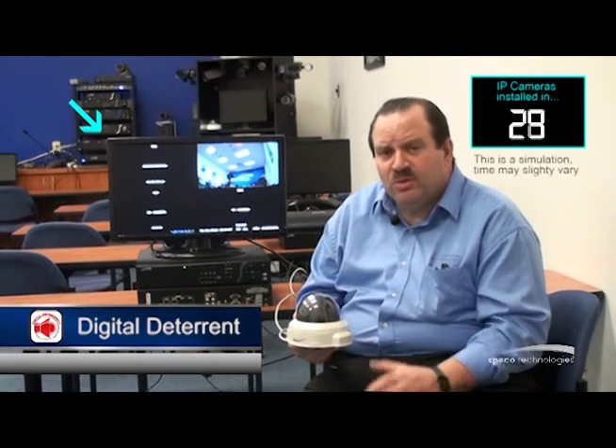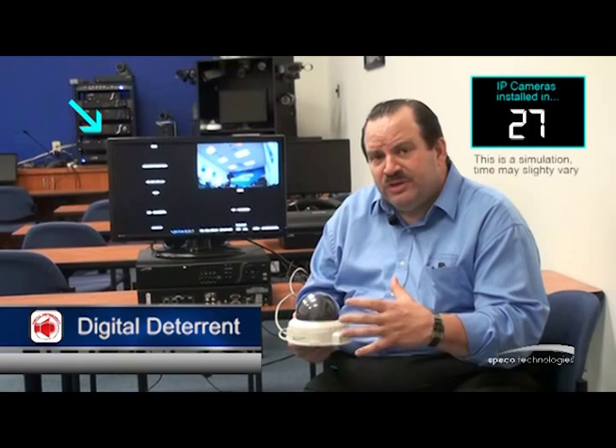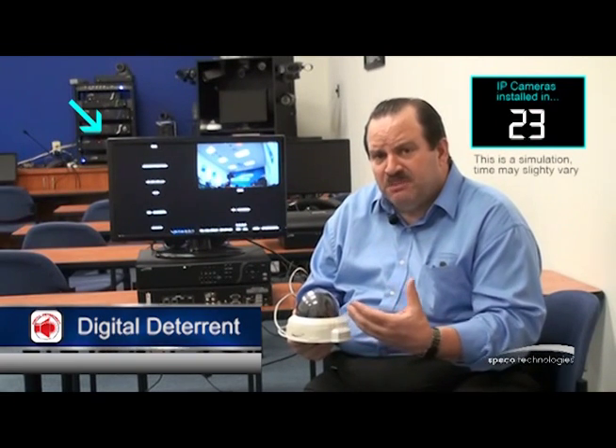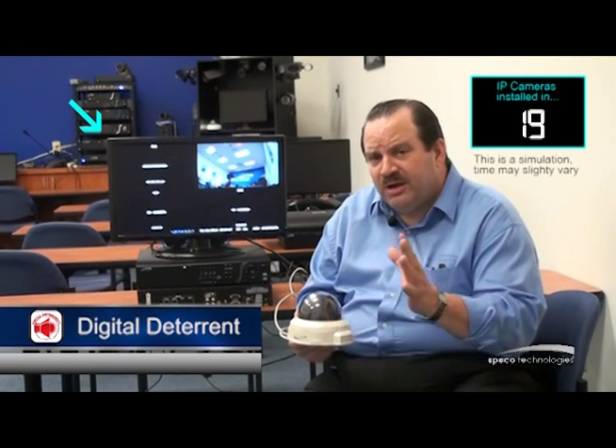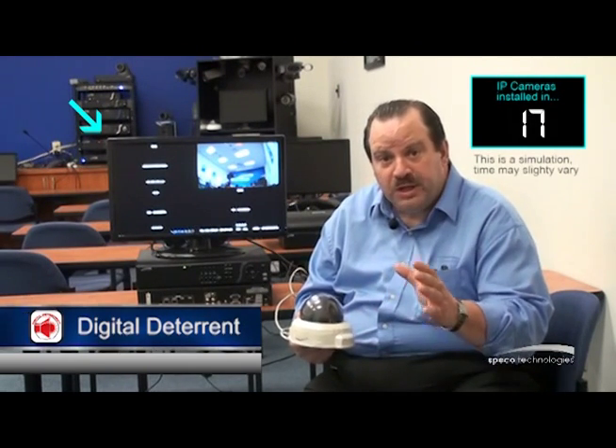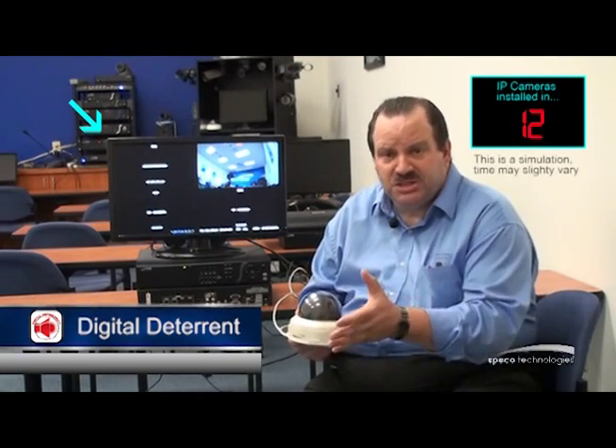Some key features of the NSP recorder: I have digital deterrent. What's digital deterrent? It's a way of linking a motion event with an audio message. If I have a camera set to motion, I can release an audio message out the audio out, through an amplifier, over a PA horn — warning, you're under surveillance. I can set a schedule for that and also put in my own custom messages.